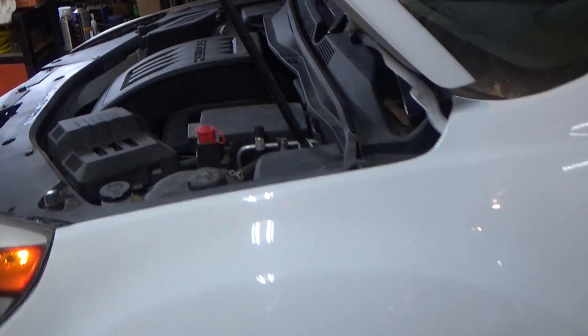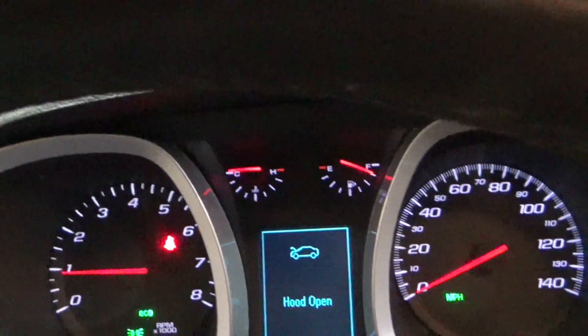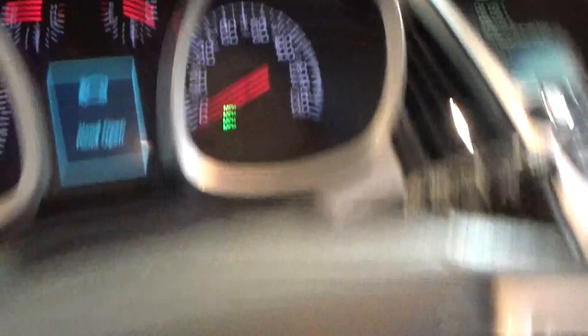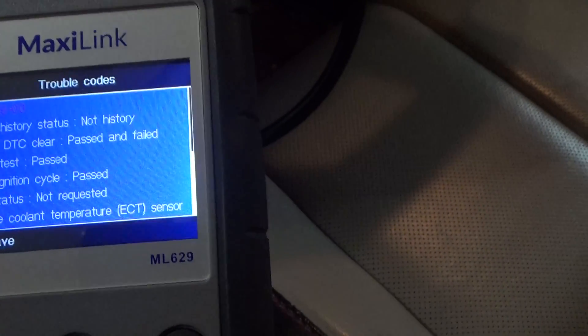In terms of diagnosing this issue, you'll notice that the radiator fan is running high all the time, even after we shut the vehicle off — and I'll show you that. The vehicle's been running for several minutes and my temperature gauge is registering nothing; it's right on C, cold. Now, if you have access to a code scanner, we're throwing several codes. Although the check engine light is not on, we are able to read several codes. We're showing that the engine coolant temperature sensor circuit is intermittent.